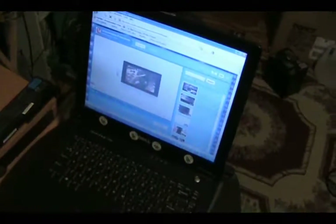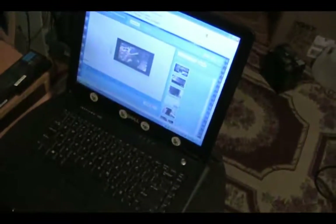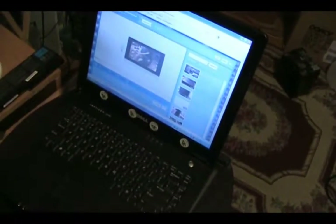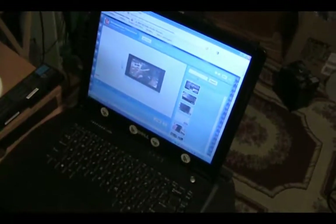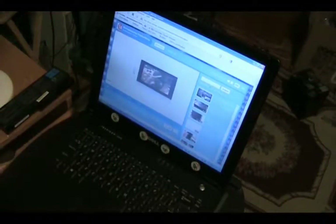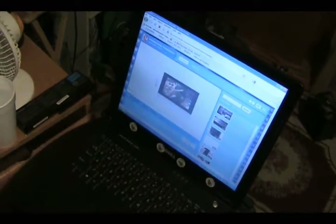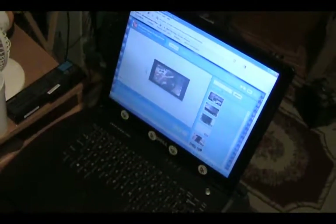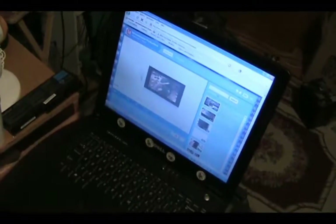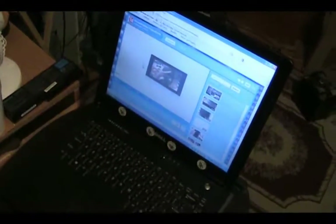I'm back again, this time showing how this laptop is running off of my solar system. There are a lot of misleading videos out there on YouTube, some saying that you can take a relatively small 6-watt solar panel and run a laptop directly off of it. I'm here to say that is entirely incorrect — it's impossible. How is a 6-watt or 5-watt solar panel delivering between 350 and 400 milliamps going to